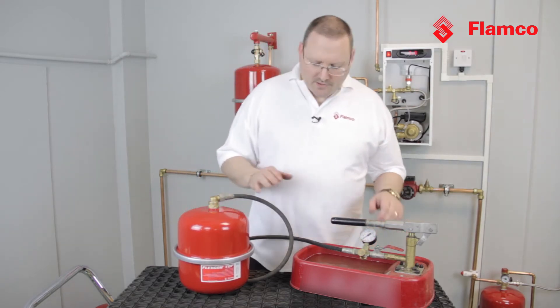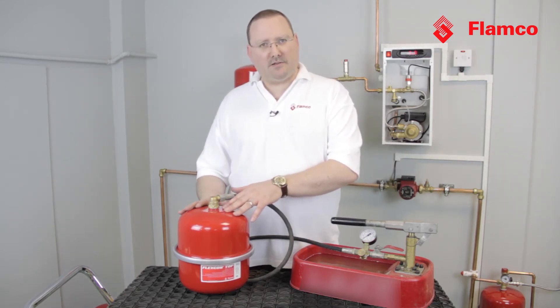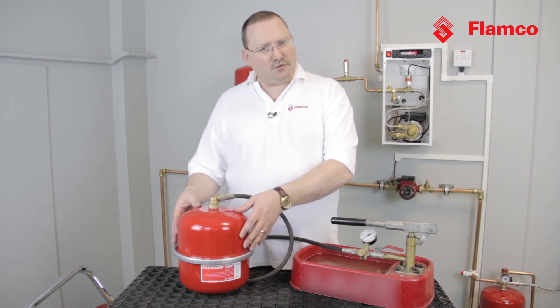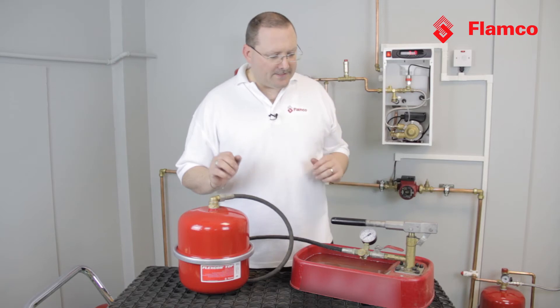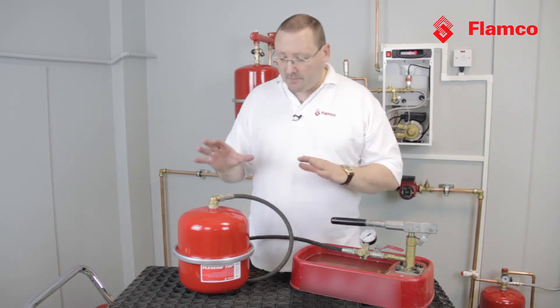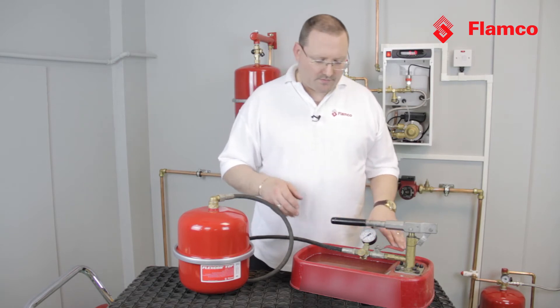For the purposes of safety, I've taken all of the gas charge out of the vessel — I'm just testing its structural strength. The last thing I want is a lot of compressed air and an explosion. So what I'm going to do is pump more water into here and we're going to see at what point the vessel actually bursts.